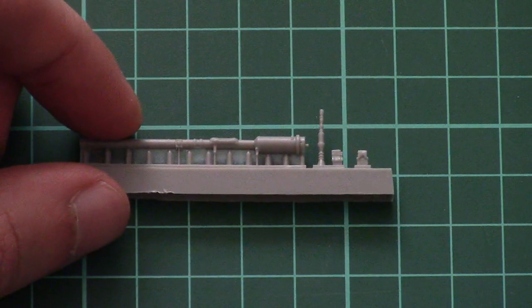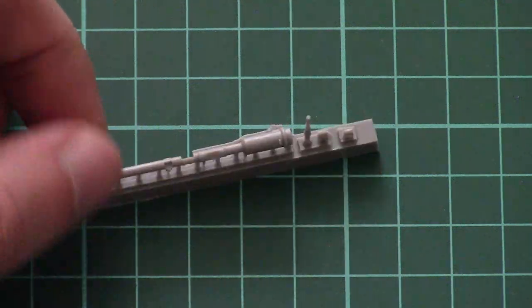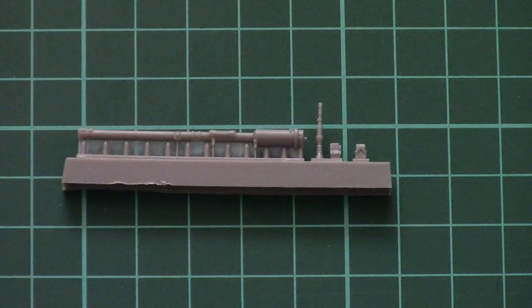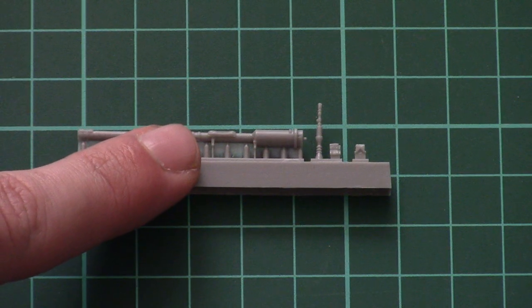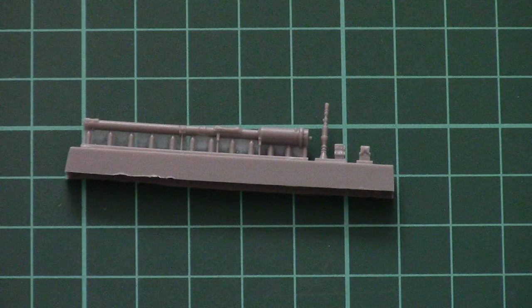Here we have the last and one of the most interesting resin pieces in this kit — this one is dedicated to the recoilless rifle M18. As you can see, the main section is molded as one piece, but you will have to attach the sight side and some external elements, for example the handle and some other tiny bits, which should be molded separately because otherwise it would look a bit strange.